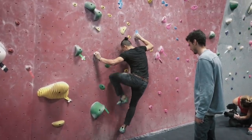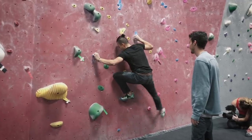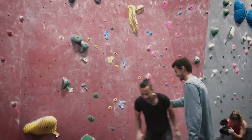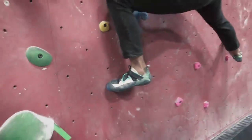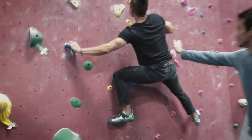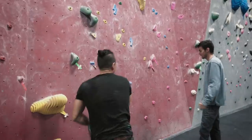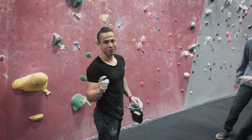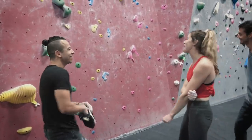High left foot. Right foot flags out right. Very good. Stay tight. There you go. Push, push, push. Liz is going to join me on this one. Slab is so hard.